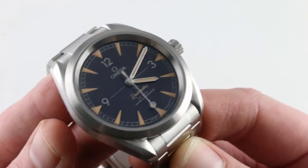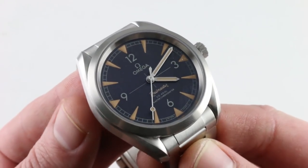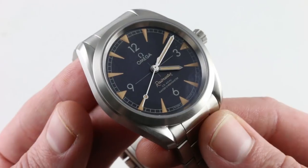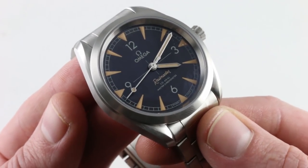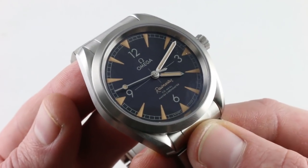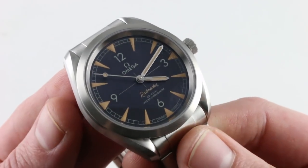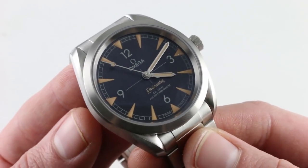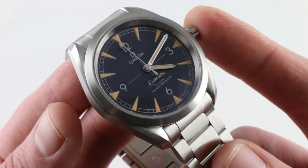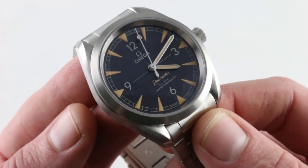The timepiece is a master chronometer. This is the new Metas standard pioneered between Omega and the Swiss Federal Institute of Metrology. It meets all of the COSC standards for a chronometer and for COSC-certified precision, but Metas is a test that goes beyond evaluation of a bare movement to evaluation of the entire assembled watch — for power reserve, winding efficiency, chronometric precision, anti-magnetism, and water resistance. It's a more comprehensive test of your watch rather than a simple timing test of the bare mechanism within.